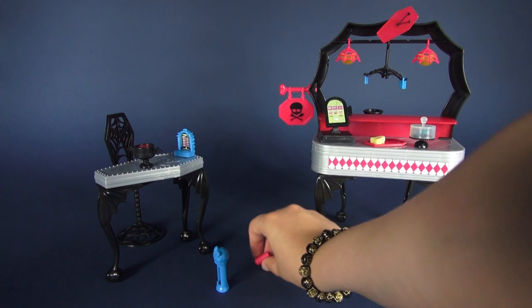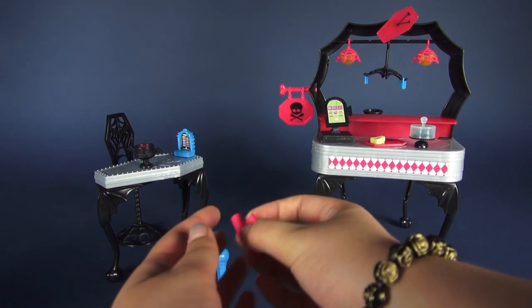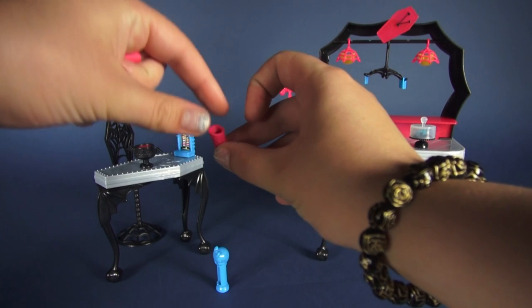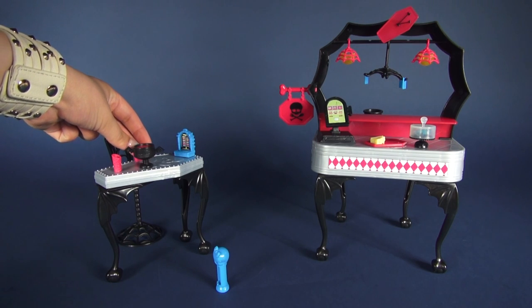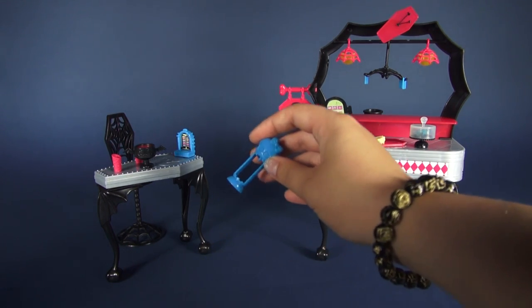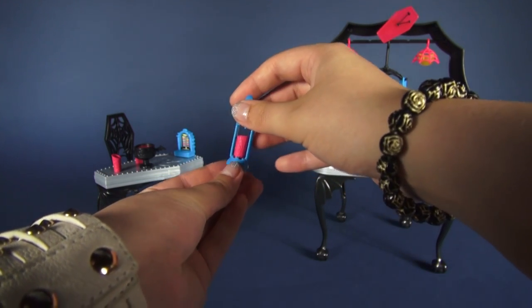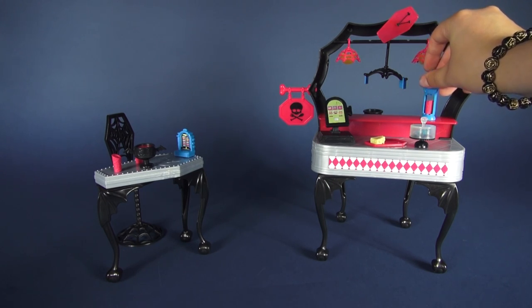Let's take a look at these little pink things — these are actually cups for milkshakes and they have spiderweb designs on them. I'm going to place two of these on the table, because we need one for our last accessory, which is a little ice cream maker. It has a skull on it. What you do is put the cup in this section right here and it's supposed to be your little ice cream maker, so I'll place that right here.